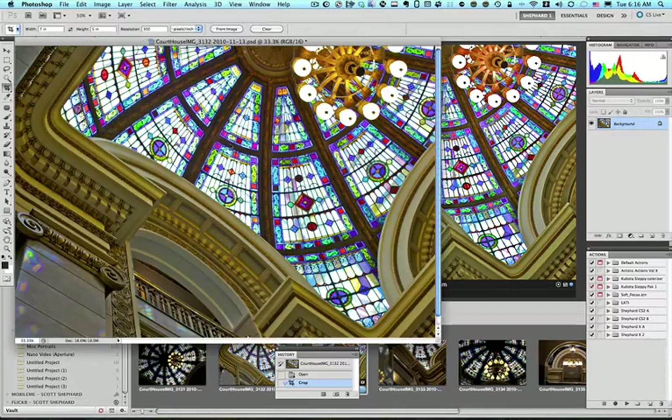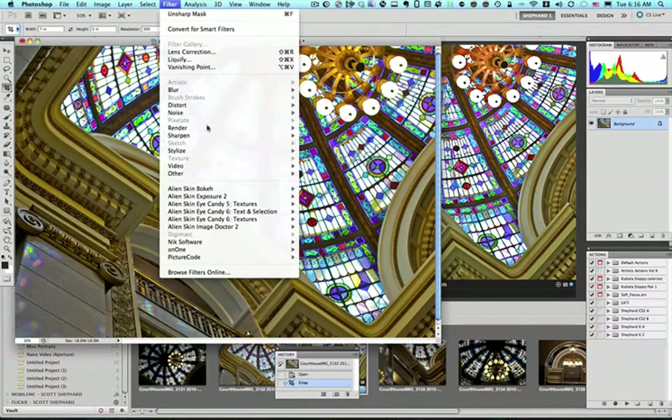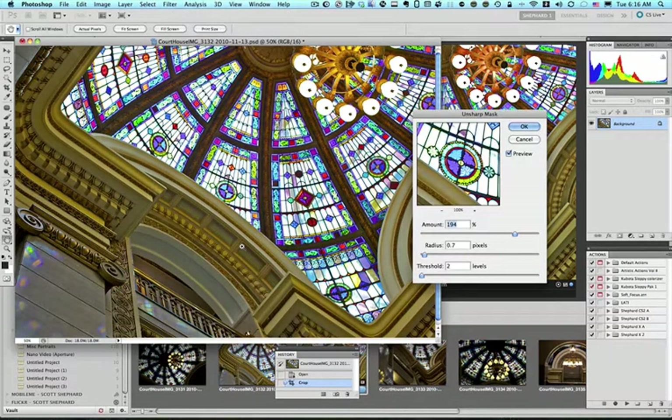The next thing I want to do is go up to Filter, Sharpen, Unsharp Mask. This is a raw photo to begin with, so the camera didn't do any sharpening — I'm going to take control of that. My setting is 194 for Amount, Radius is 0.7, and Threshold is 2, which is a very standard setting for my tastes.